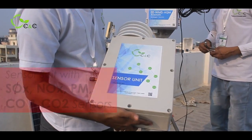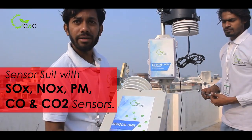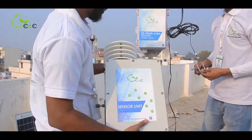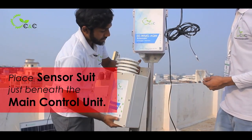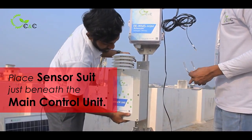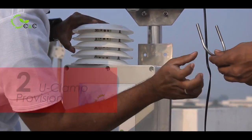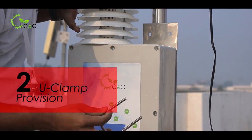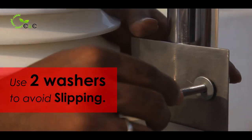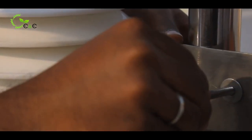Finally comes our sensor suite, which comprises SOx, NOx, PM, and CO2 sensors. It comes just beneath the control unit. You have to place it at the correct height and follow the same procedure as with the control unit. There are two U-clamp provisions provided. Make sure to use washers so that there won't be any slipping in future, and bolt it.